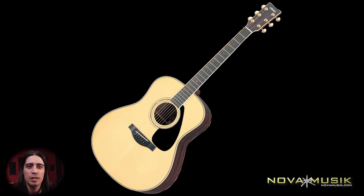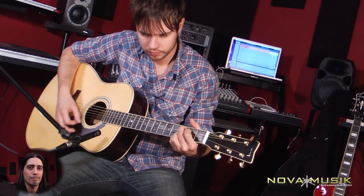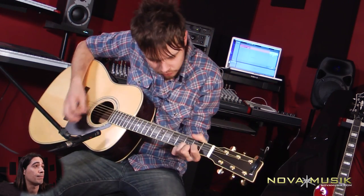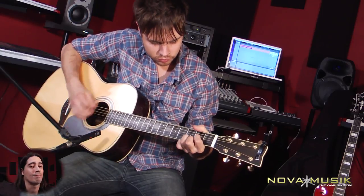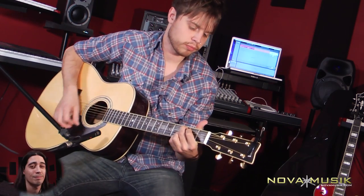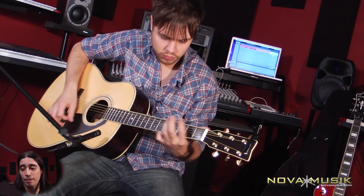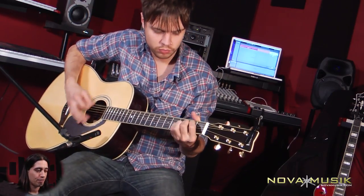Hey guys, I conned Jake into test driving the new Yamaha LL6 acoustic guitar. Let's have a listen.